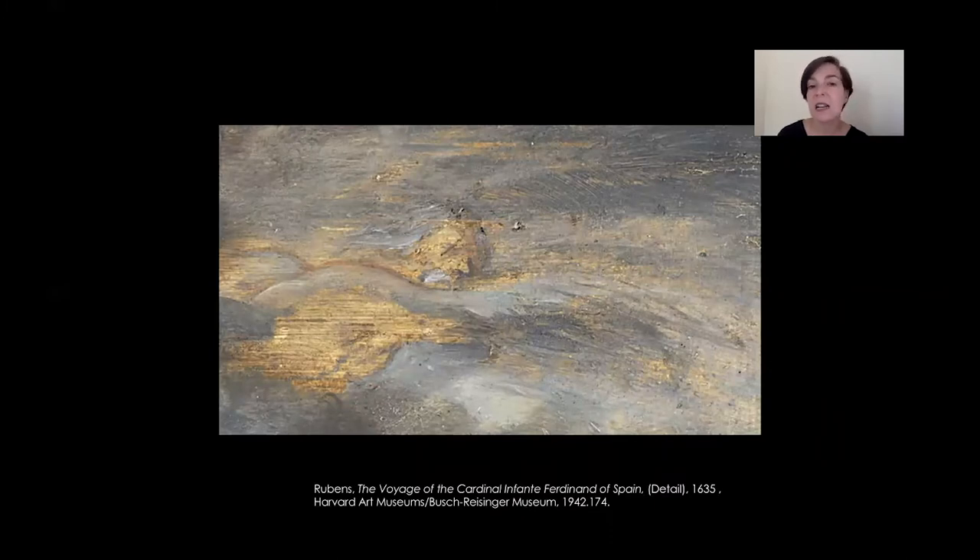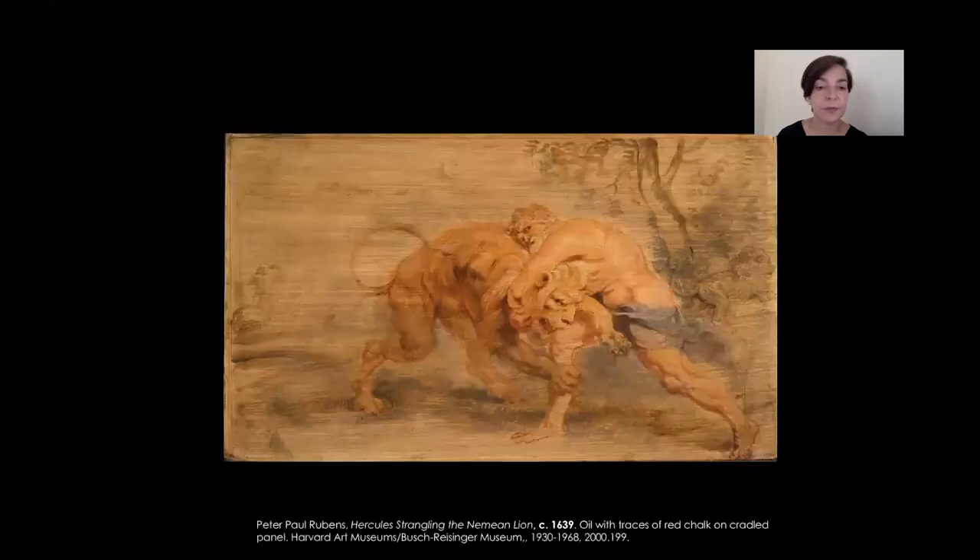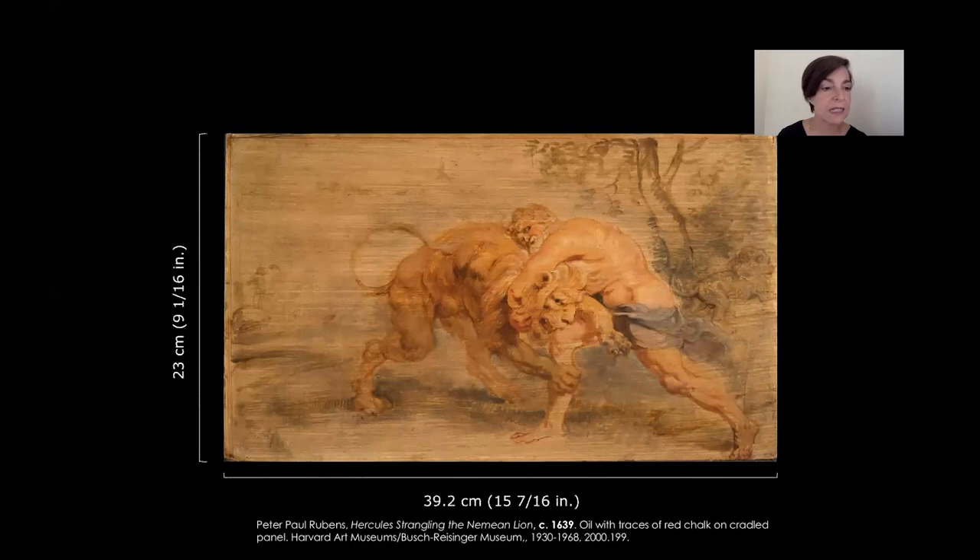The loose brushstroke — almost impressionist — that Rubens shows here was really a novelty that many painters would try to imitate later. Hercules and the Nemean Lion is small in size, like so many other sketches, and it tells us about the episode of the 12 labors imposed upon Hercules, the Roman hero, as a punishment. Hercules accomplished this particular labor by choking the animal and then using its skin as clothing.